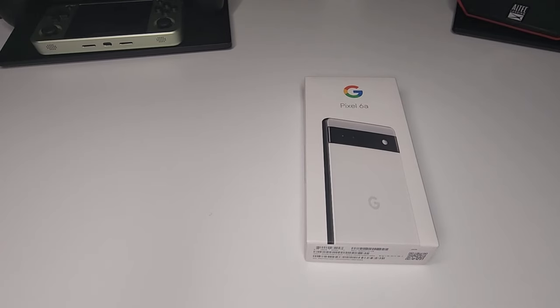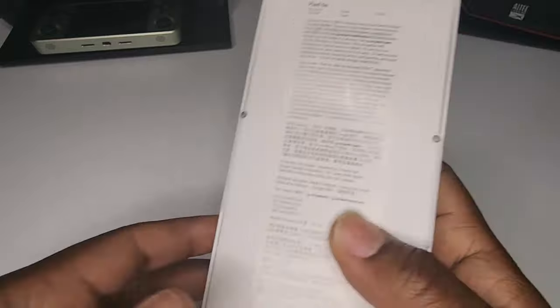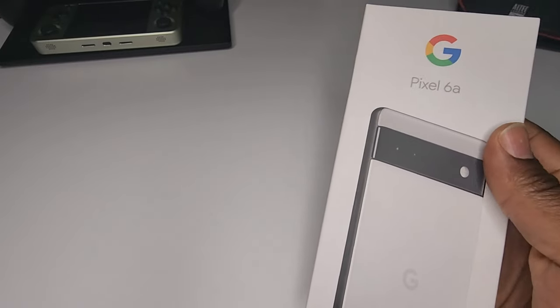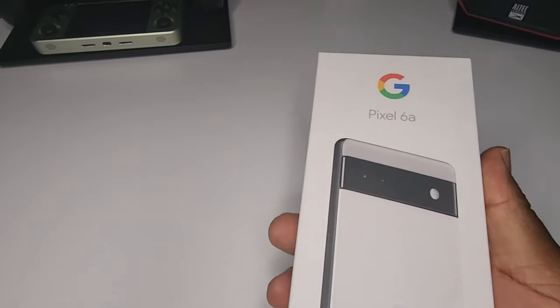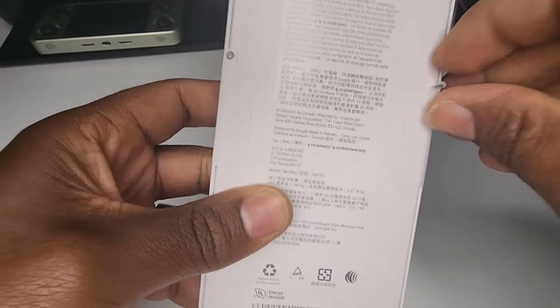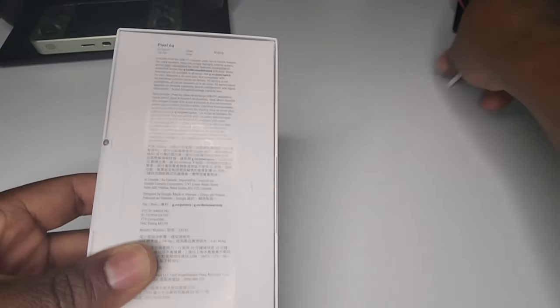Without further ado, let's jump into this unboxing. I don't even think I need the unboxing knife for this one — I can see the tabs on the back. Let me pull these tabs. This phone feels extra light, this is probably one of the smallest phone boxes I've ever had in my hand. There's probably no charger in here. Let's get it — they made it nice and easy, pull these tabs.